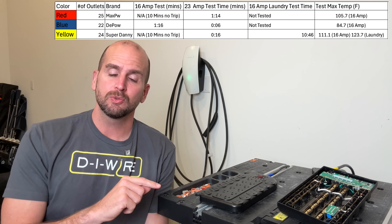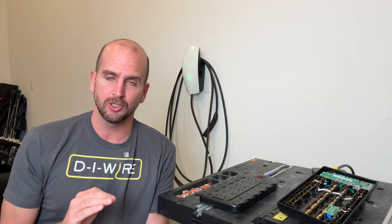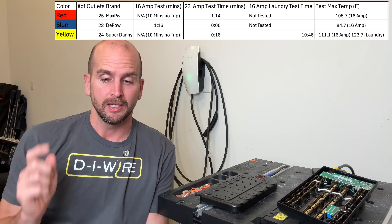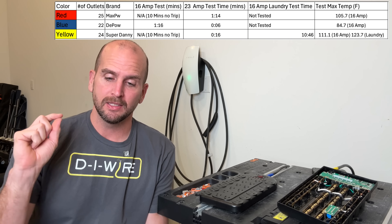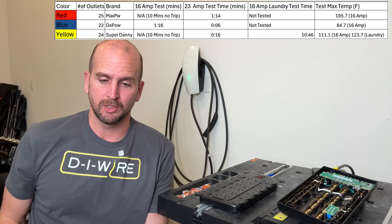The yellow had the hottest temperature during testing at 111 degrees Fahrenheit — not too bad, since most electronic components are specced for well over 200 degrees Fahrenheit. I also did a laundry test where I put laundry on top of the power strip to hold in more heat, and ran it at 16 amps until it tripped. It only went 10 minutes and 46 seconds — just past the original test — and the temperature got a little bit higher, but only to 124 degrees Fahrenheit. Not great, but not too bad for the load we were carrying.